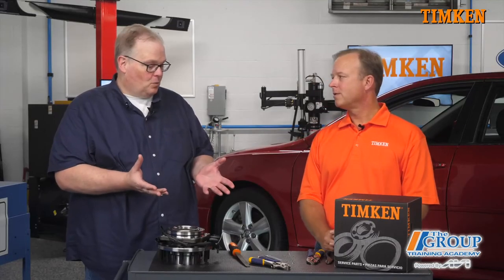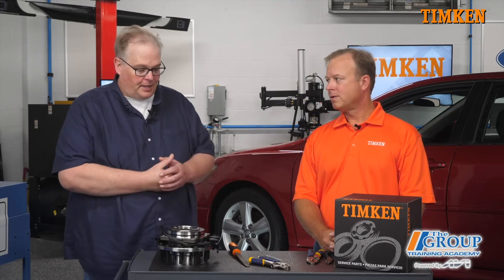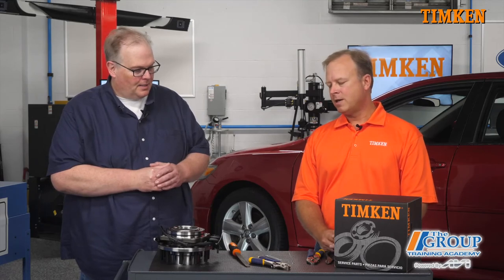For the technician, what is spalling and how should they inspect for it on a failed wheel bearing? What I call spalling is the natural death of a bearing. Just like the coat hanger, you have a rolling element — whether it's a ball or roller — rolling over the raceway. That's a cyclical load and eventually leads to fatigue, just like the coat hanger, and material will actually flake out of the raceway — that's called spalling.